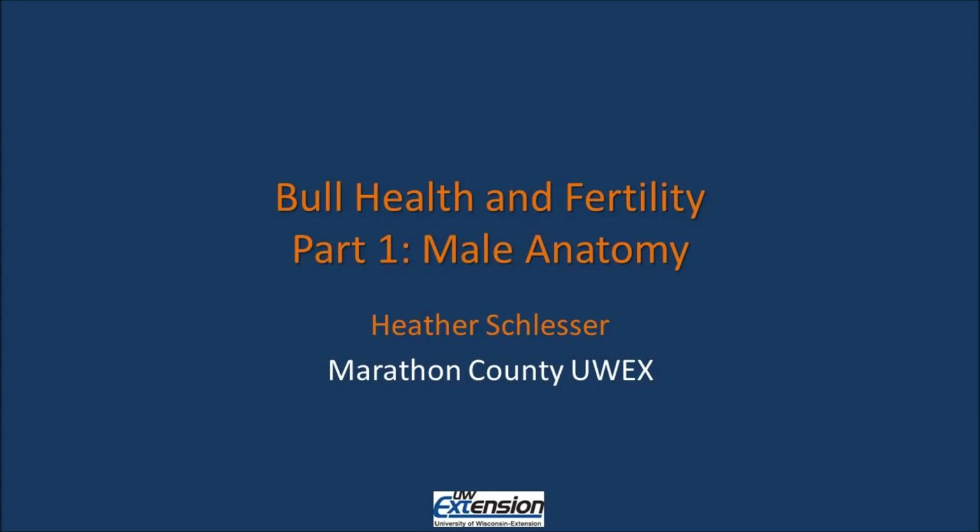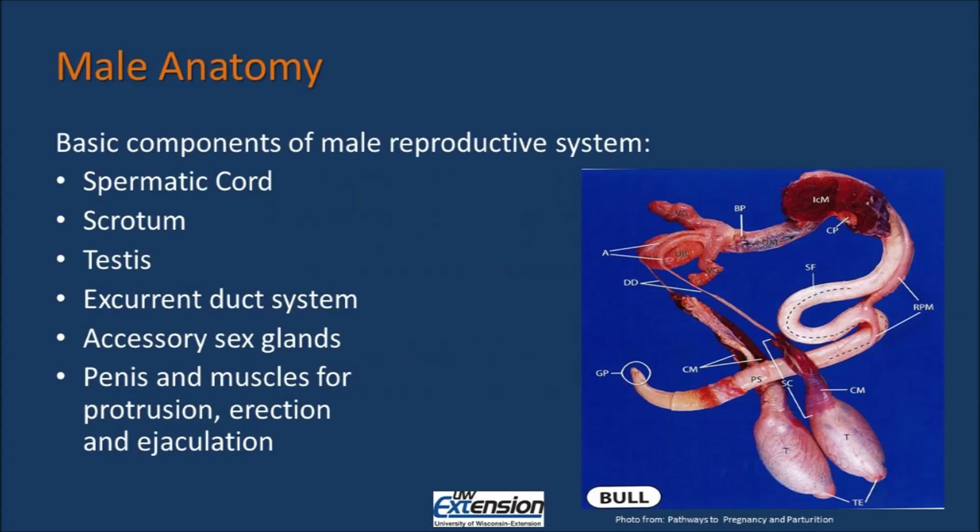Hi, my name is Heather Schlesser with the Marathon County Extension Office. Today we are talking about the first part in our series on Bull Health and Fertility. Our first part is on Male Anatomy. To truly understand Bull Health and Fertility, you need to know the different components of the male reproductive system and what their function is. There are six major components to the male reproductive system.